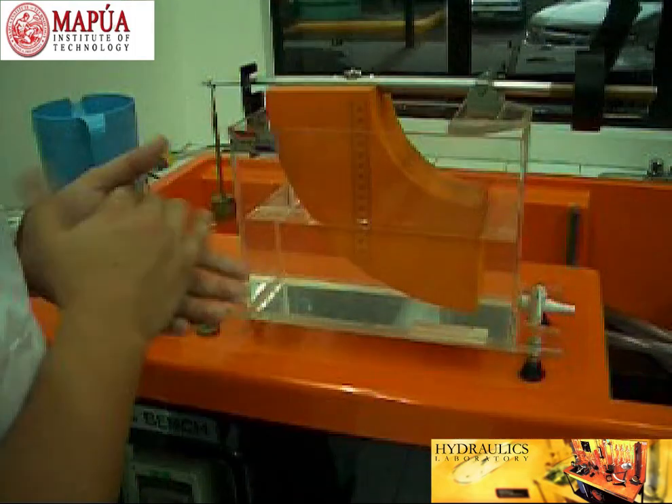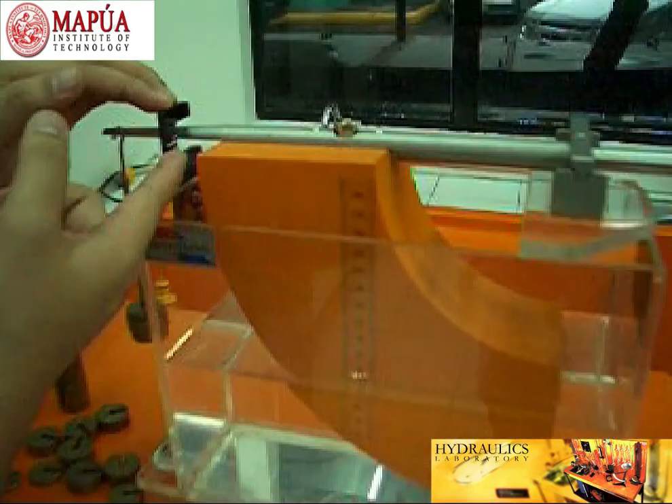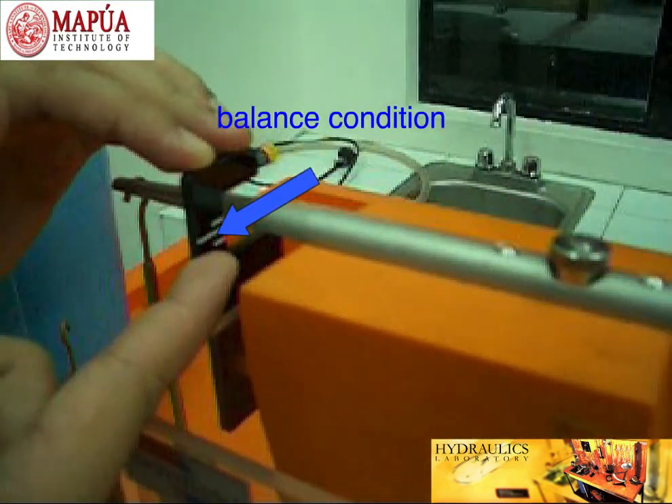As you can see, we have here a balanced condition, and that can be seen through the marking at this part of the apparatus.